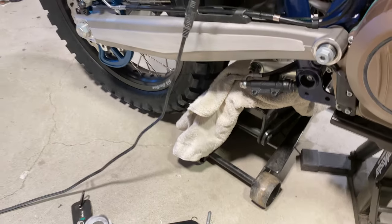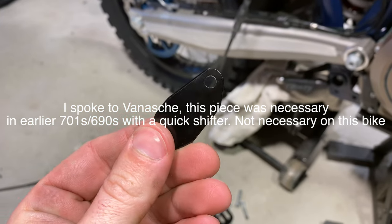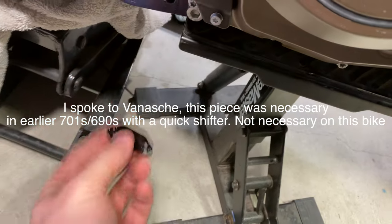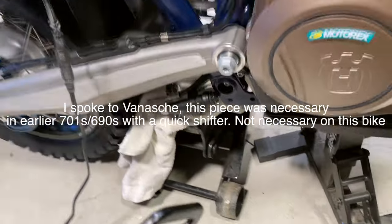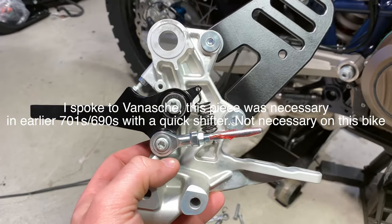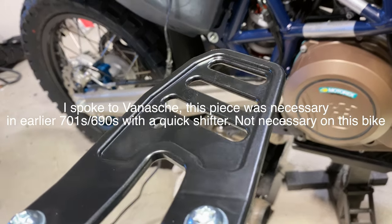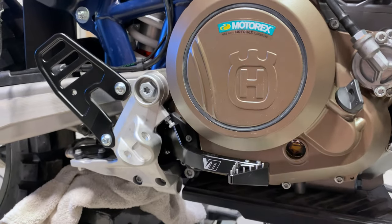I can't figure out where this piece goes. I have no idea. I've looked at every pattern here — I don't know where this goes, so if anyone knows let me know. But it's functionally fine; it has all the same parts that the OEM did. I hope I didn't screw anything up. Other than this piece right here, we're done.